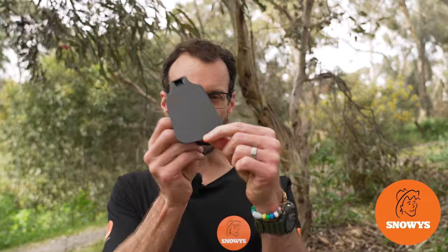Folks, Ben from Snowies today showing you this Sea to Summit folding spatula.